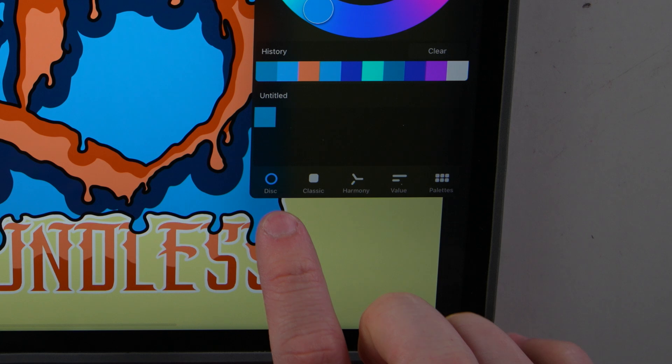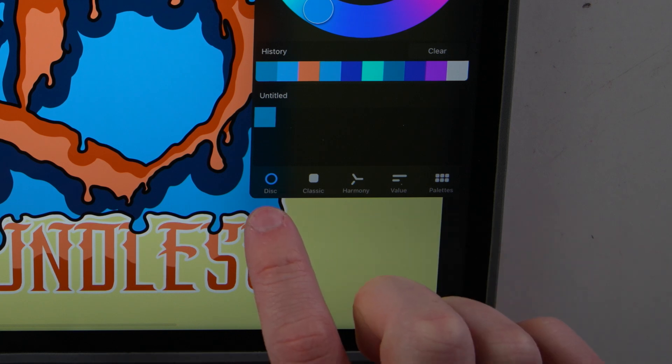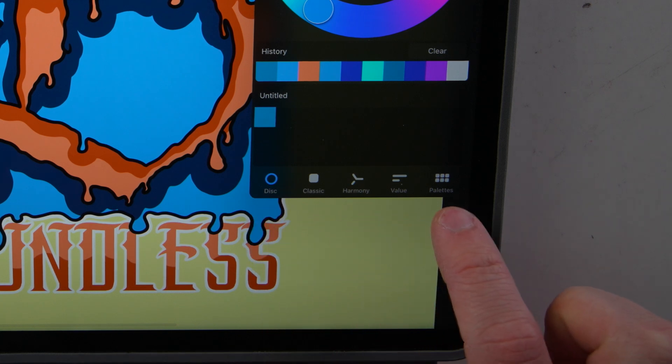Once you open up the palette menu, there are five different tabs down here that we're going to use: Disk, Classic, Harmony, Value, and Palettes.